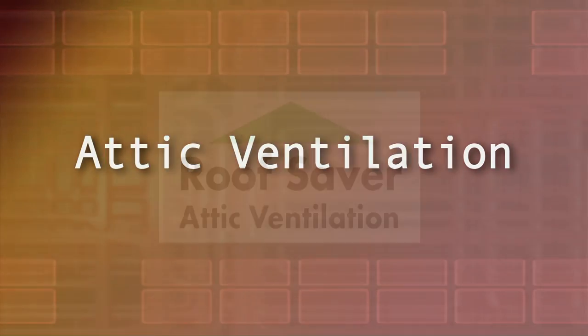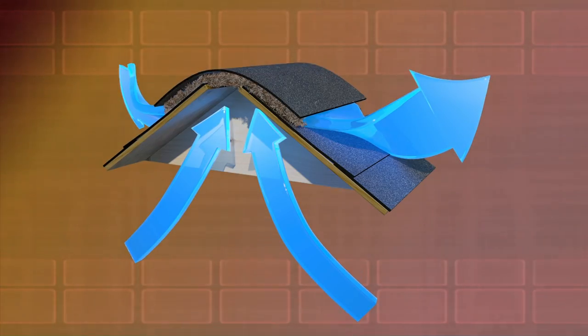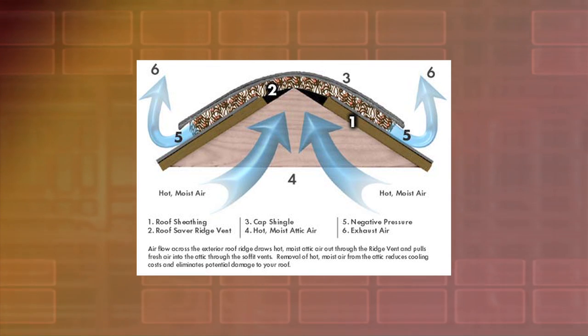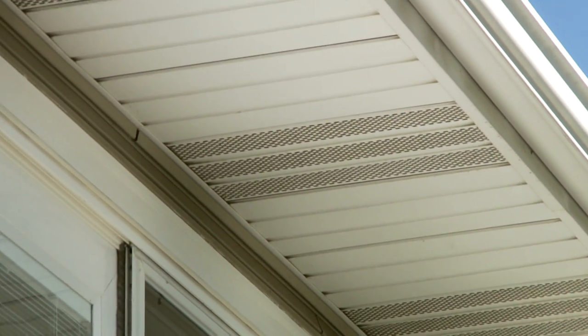Attic ventilation is a system of intake and exhaust vents installed to allow hot air and moisture to escape the attic for your comfort and safety. It's important to allow air to enter the attic in a continuous, uniform manner along the entire length of the eaves, with vents installed at the soffit or fascia.